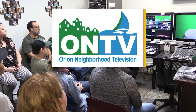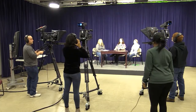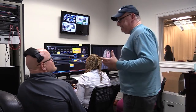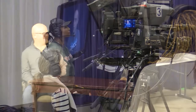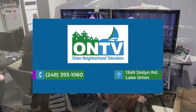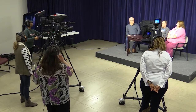ONTV encourages you to go back to school and attend our 10-week video production workshop. Classes meet on Monday nights from 7 p.m. to 9 p.m. and offer instruction on studio production, field production, and non-linear editing. The cost is $55 per person. Upon completion you get access to ONTV's facilities and equipment to produce your own program or short film. Call 248-393-1060 or visit orionontv.org.